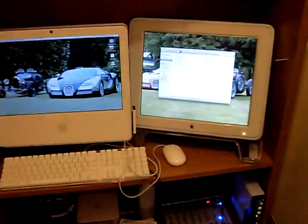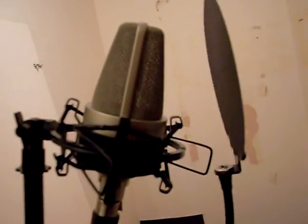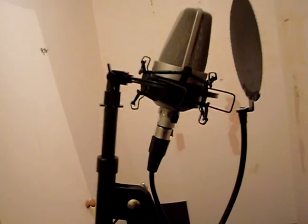All right, we're back once again at CG Productions. If I'm making a video, it's something new to the studio — it's still in the building phase. Last video I showed the Neumann TLM 103 studio mic.